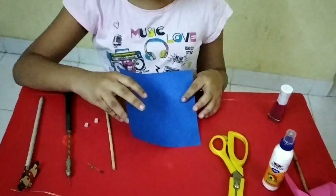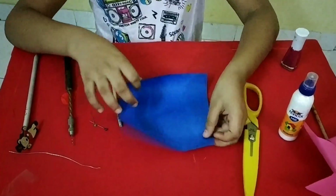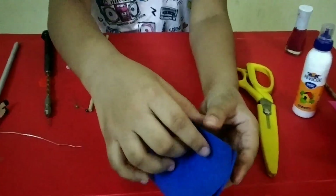So now I will show you how to make the windmill. First we want to fold — we want any color square paper. Then we will fold this paper.